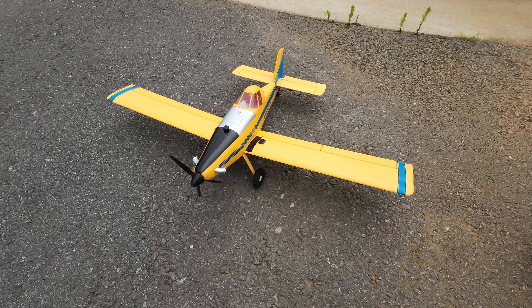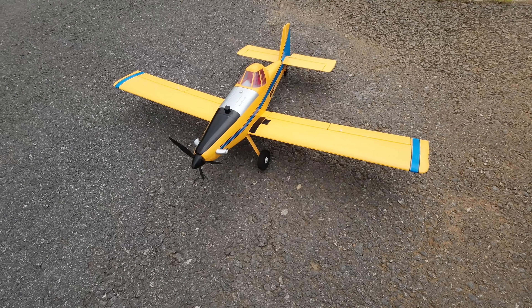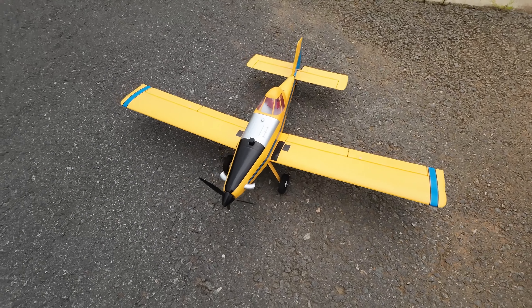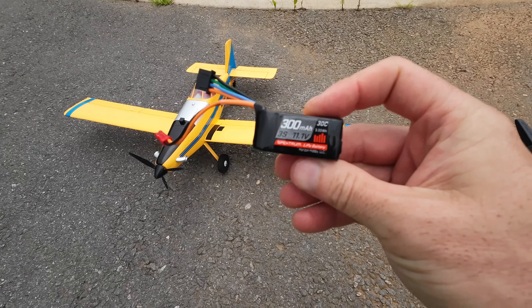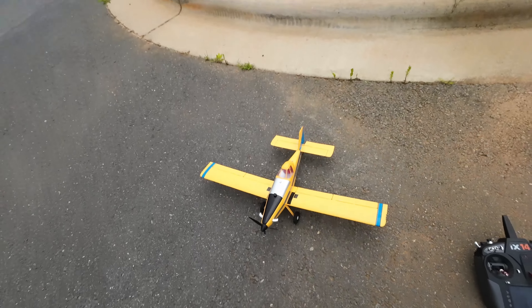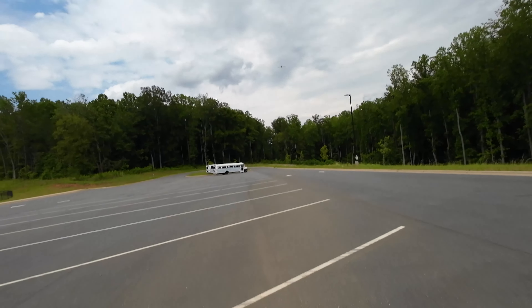My number one UMX plane by E-Flight is the Air Tractor. It is also the newest plane. It has lights, similar to the Turbo Timber Evolution UMX. It does have landing and takeoff flaps, and runs on the same battery as the Evolution and the Timber X. Let's take her up — this is my number one plane.